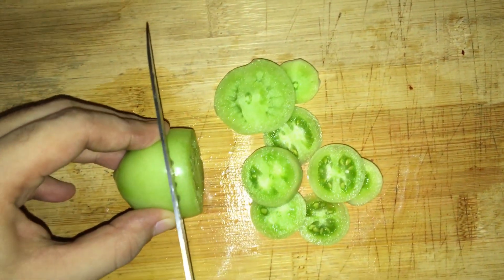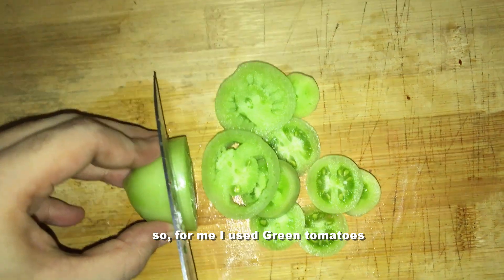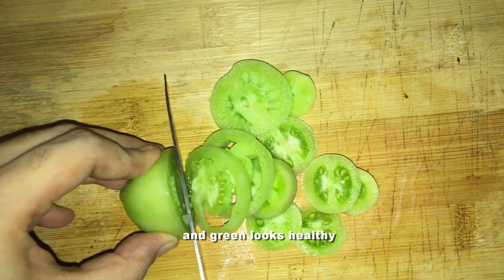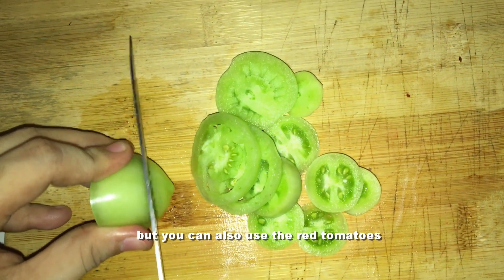We're also going to use tomatoes. I use green tomatoes because they're cute and green looks healthy, but you can also use red tomatoes.